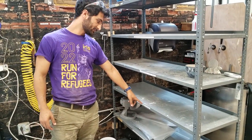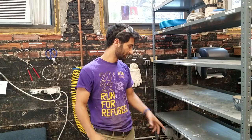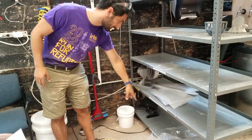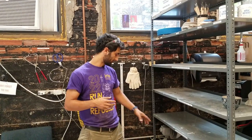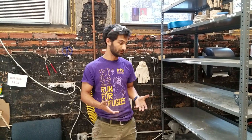This shelf is for cone 6 glazed items ready to be fired — after something has already been bisque fired and you've glazed it, it can hang out here until someone's doing a firing. The last two are drying shelves, where you can keep your work while it's in progress or drying. There are fans if you want it to dry faster, and plastic if you want to cover it. Make sure it's labeled so everyone knows whose it is.